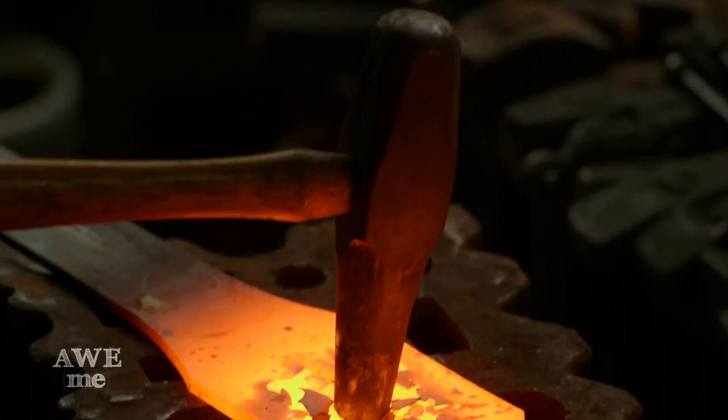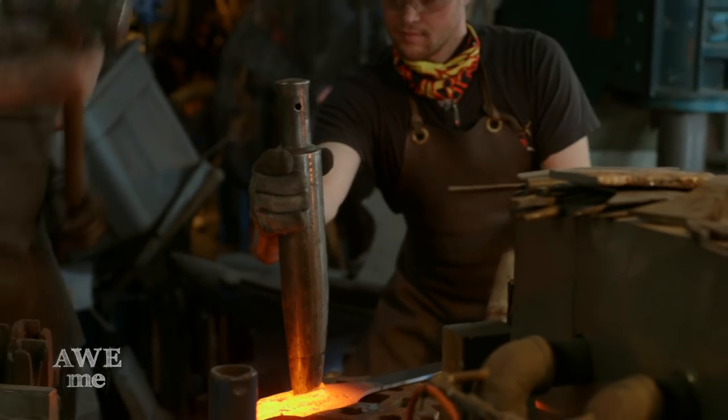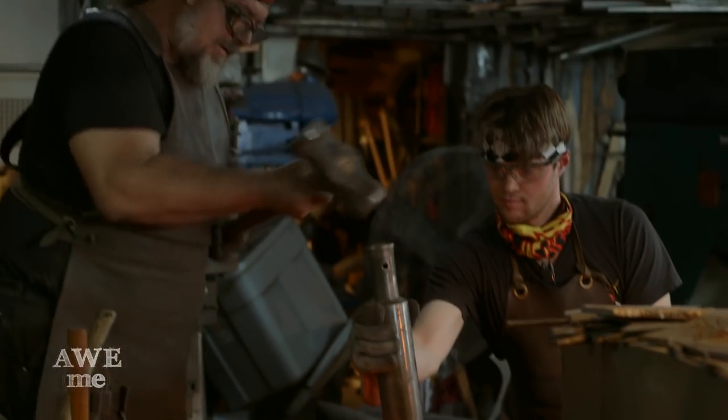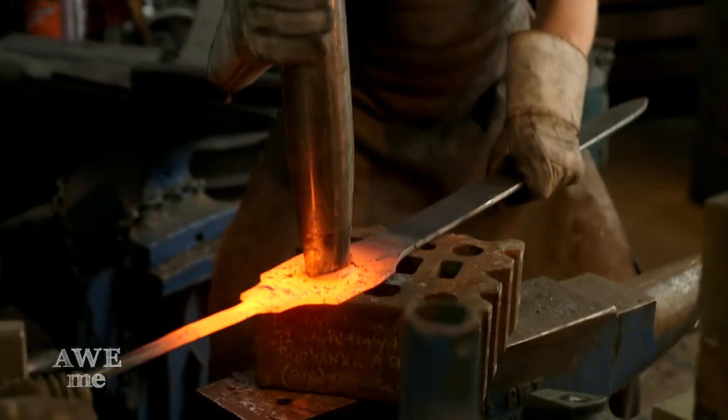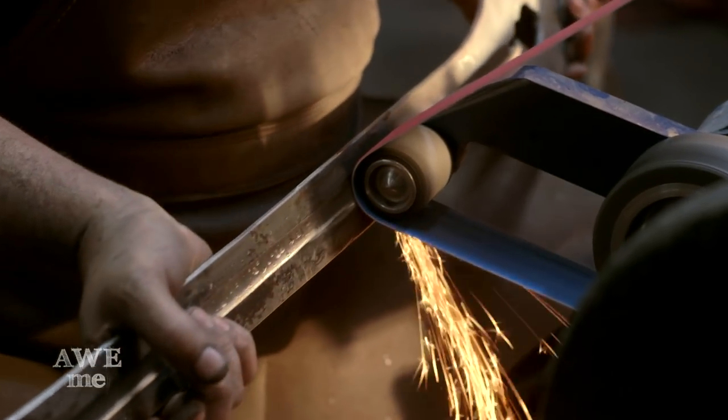Plasma cut a slot where I wanted to drift into the hole in the middle of it. Then I ground a fuller down the middle of the blade with a two inch contact wheel.